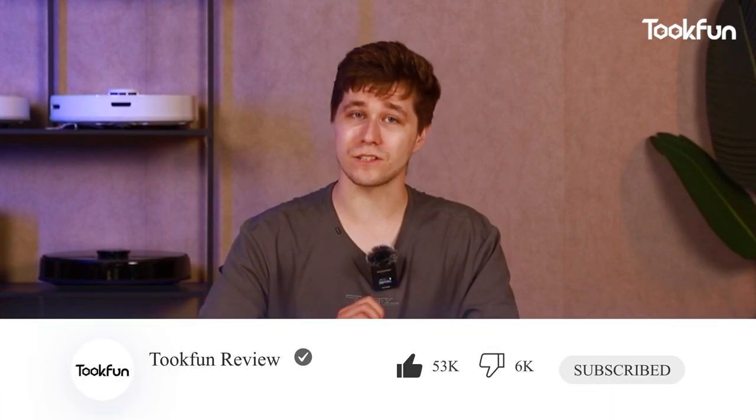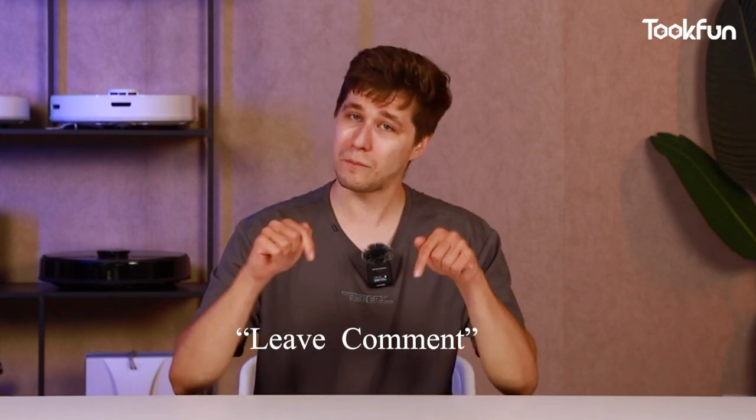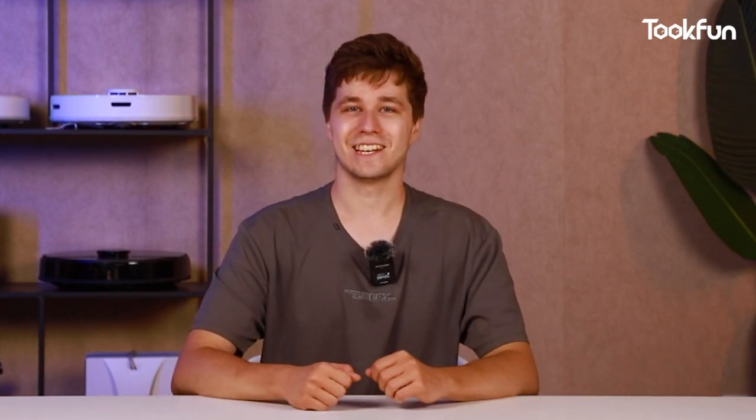That's it for now. If you think we've done a good job, please hit the like button and subscribe. If you want us to test other vacuum cleaners, please leave a comment below. This is Tukfun — see you next time!